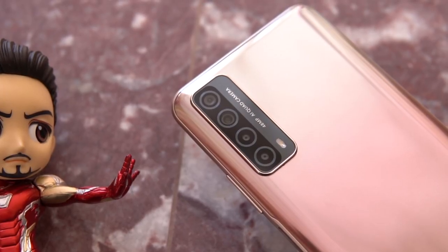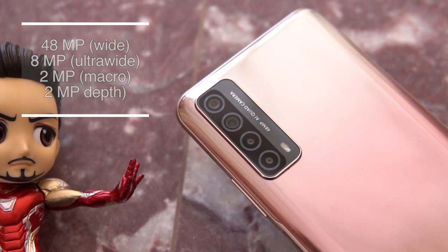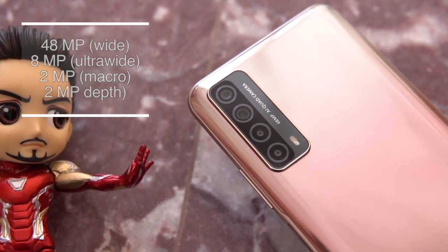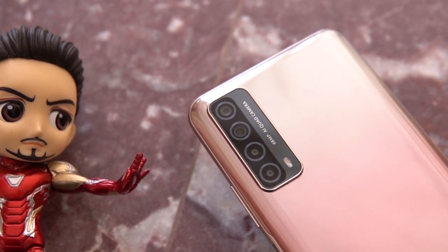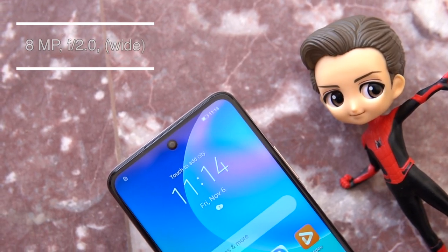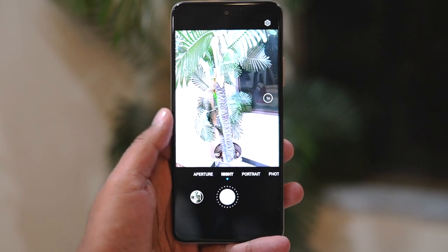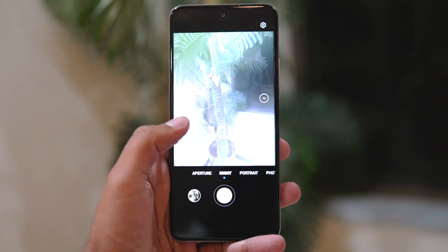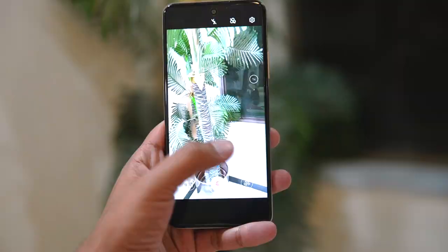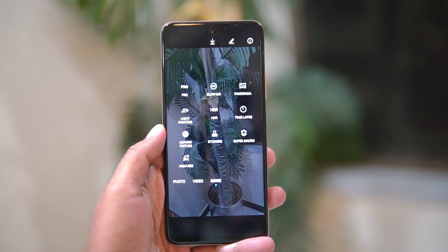Speaking of the camera setup, you are going to find a quad camera setup on this smartphone. The primary sensor is 48 megapixels, paired with an 8 megapixel 128-degree ultrawide sensor, a 2 megapixel depth sensor, and a 2 megapixel macro sensor. The phone comes with 6x zoom and it's not that bad. For selfies, there is an 8 megapixel front-facing camera. The camera offers aperture mode, night mode, portrait, pro mode, slow motion, panorama, light painting, high resolution, and more. The AI lens feature works great — it can recognize objects and provide search results.